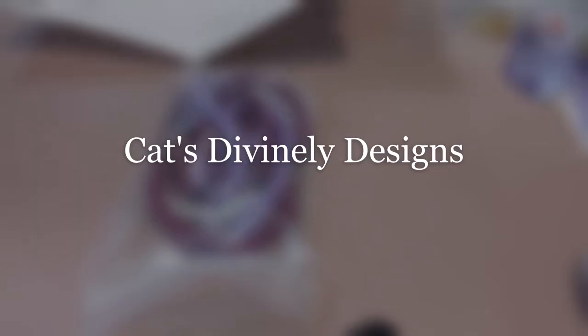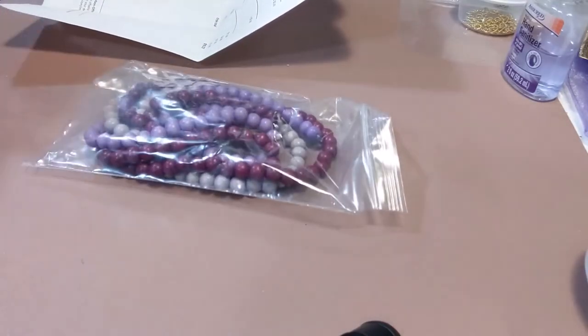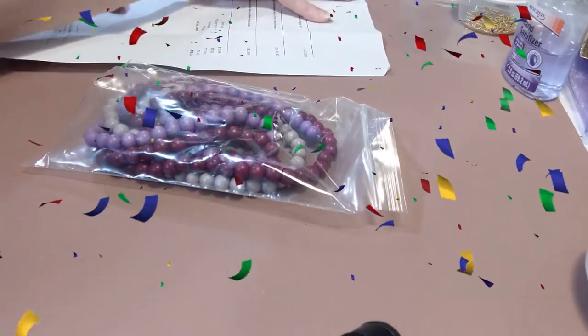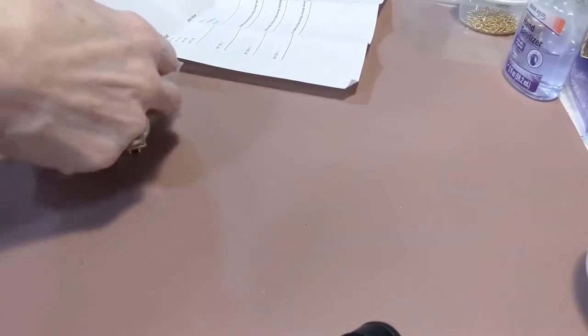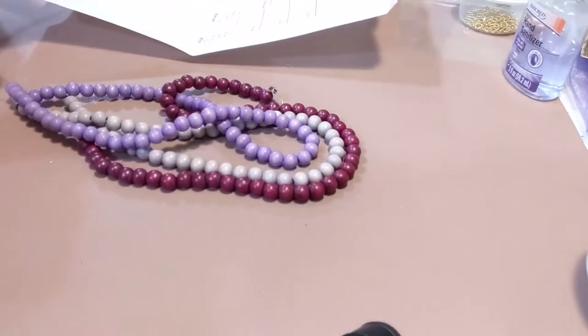Hey, Kat again from Kat Stavani Designs. I just received an order and I just want to share it with you because I love getting beads. This order came from Bebe Girls Boutique and I love her wood beads. I just really prefer her wood beads over any others that I've found so far. She's on Etsy.